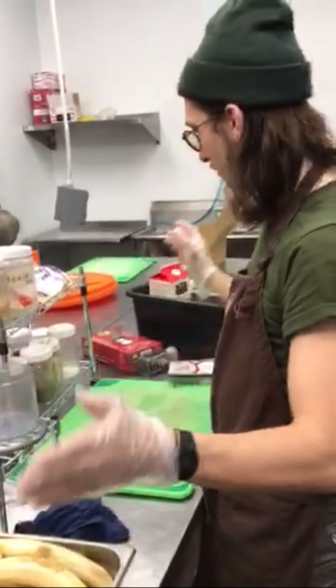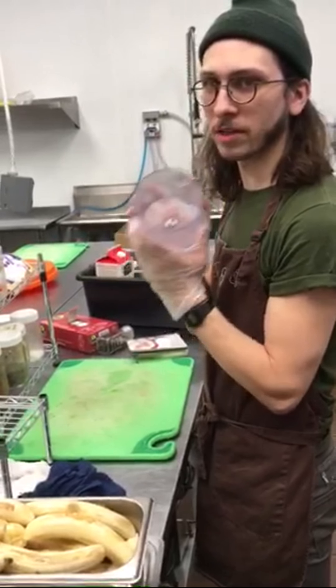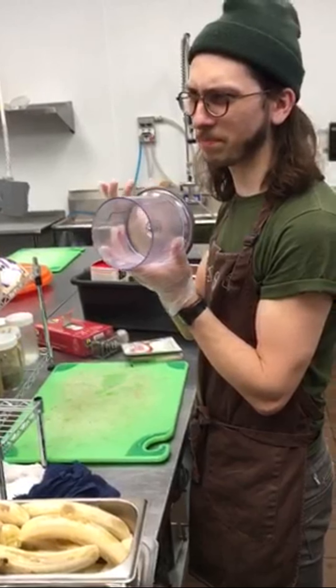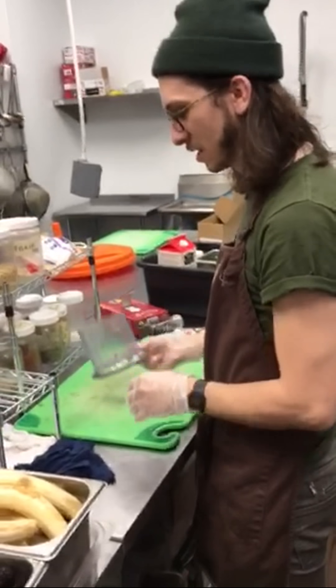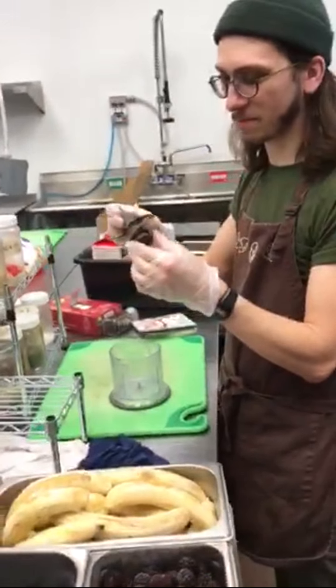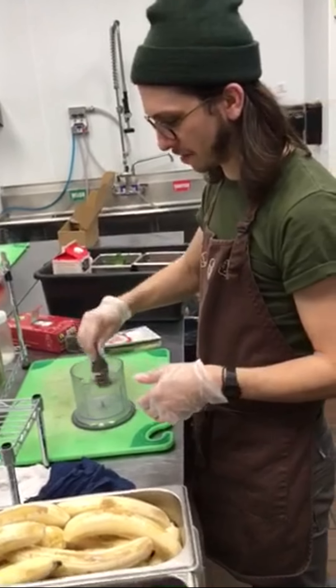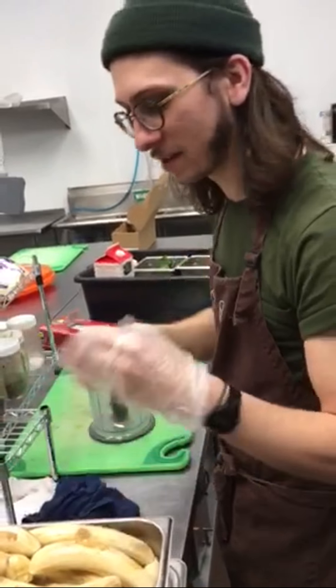Now we have all our ingredients ready. This is the smoothie bowl blender pitcher — I don't know the proper name. You need this, then you're going to want the actual blade component — pop it in there. And then you're going to need the top. Don't put that on yet because you've got to put the stuff in first.